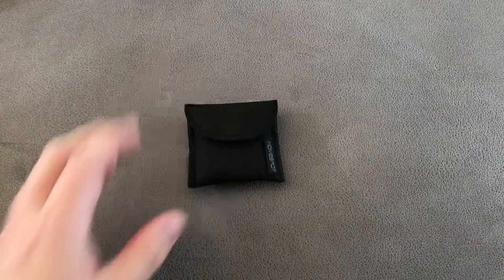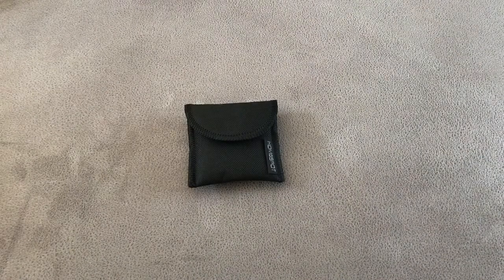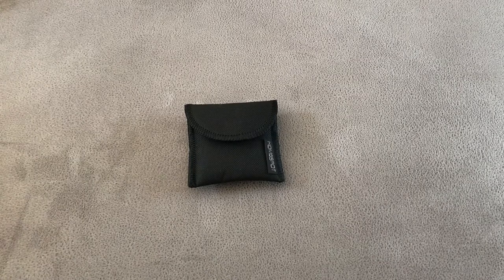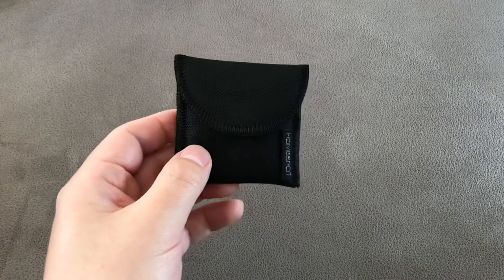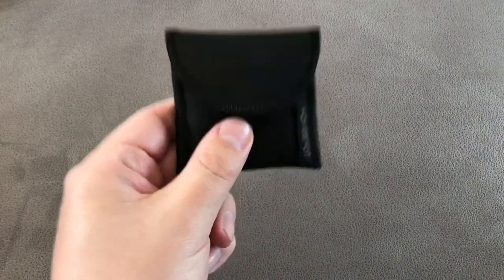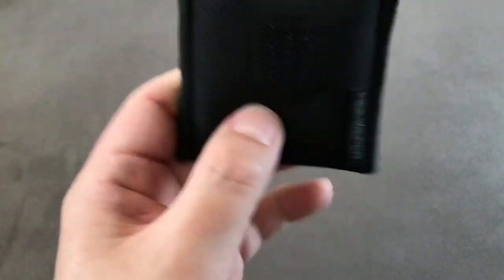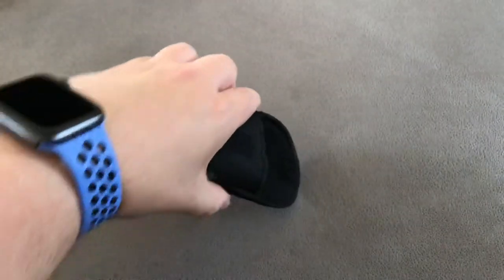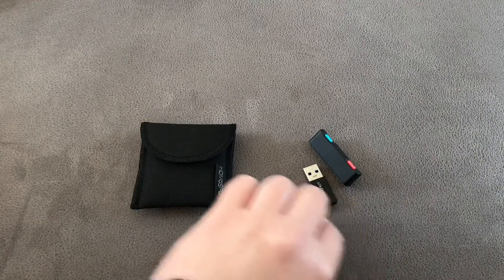Let's set aside the warranty cards and instructions — we don't care about those — because it's time for the main event. Let's get the product out. First thing we get is this lovely pouch that keeps all the parts of the device together. I love a good pouch. Let's get it open with a bit of velcro, and let's tip out what we actually physically get.